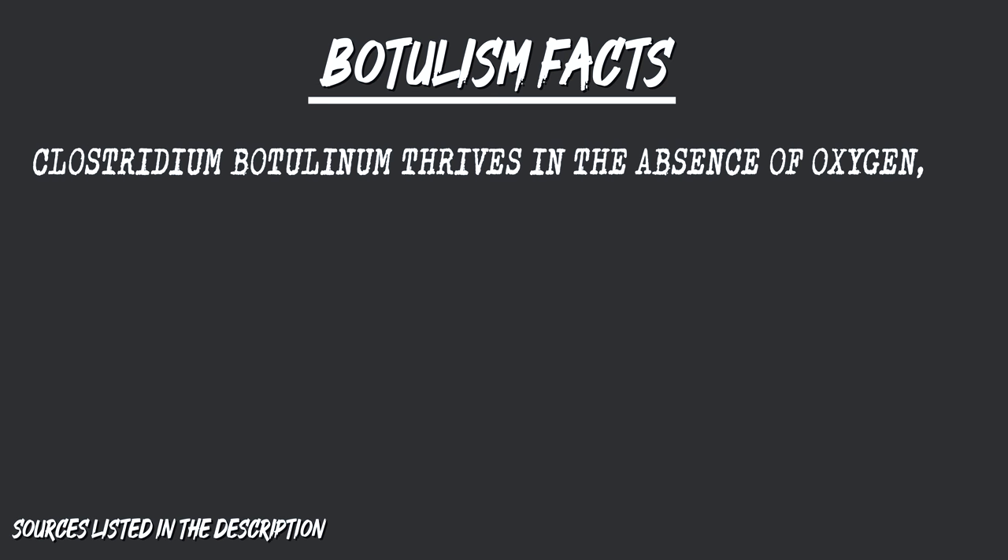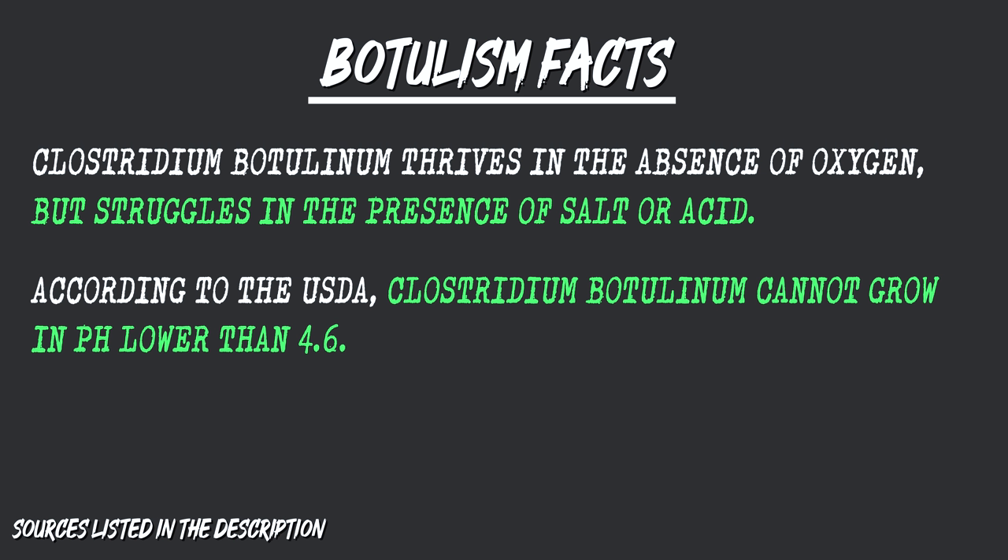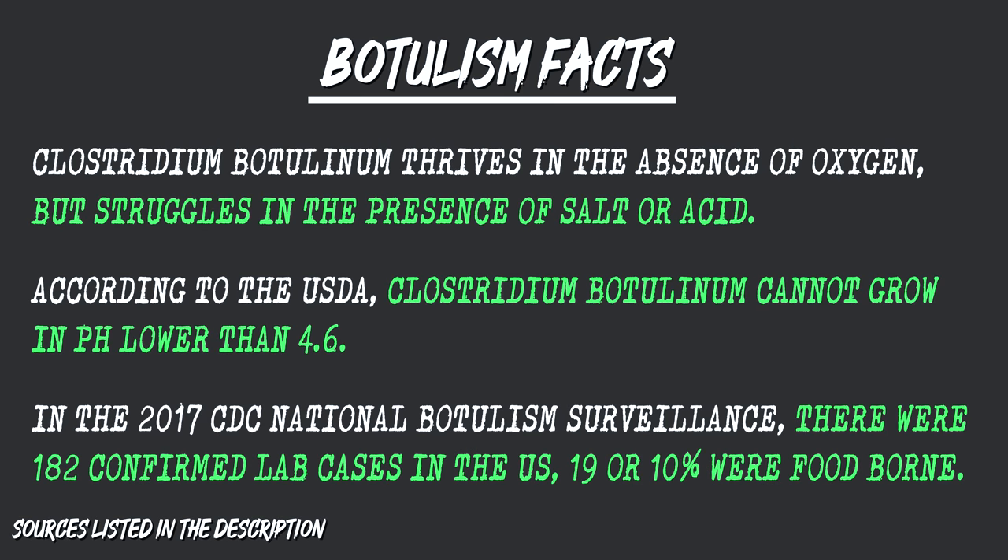When home fermentation comes up, someone is ready to say botulism. Clostridium botulinum, the bacteria that causes botulism, thrives in the absence of oxygen — similar to LAB. But here's the huge difference: Clostridium botulinum struggles in the presence of salt or acid, both of which exist in our lacto fermentation. According to the USDA, it cannot grow at pH lower than 4.6. You can use a pH meter to test your solution. Botulism is also relatively rare — the 2017 CDC National Botulism Surveillance reported 182 confirmed cases in the US, with just 19 (10%) being foodborne. It's serious and can be fatal, but taking the right precautions means there's nothing to be afraid of — though it is definitely something to respect.